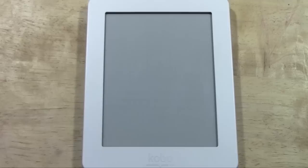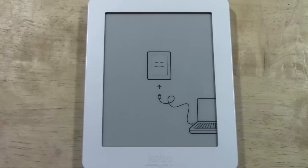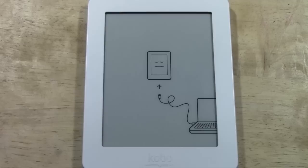The way you'll know yours is fully reset is it will look like this. This is actually the picture you see when you first purchase it and get it out of the box. So our factory reset has been successful, and your Kobo is now back to normal. Thank you for watching. Make sure you like the video if you did find it helpful. Subscribe to H2Tech Videos and have a good one.